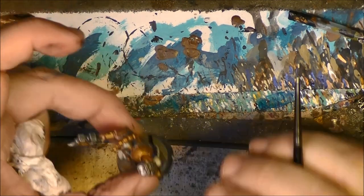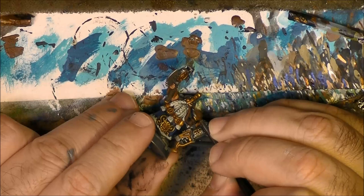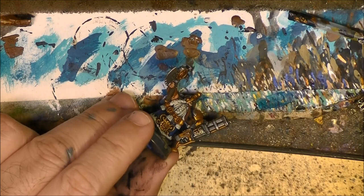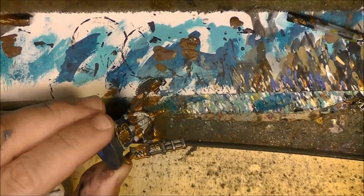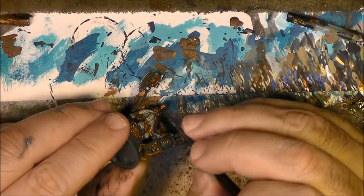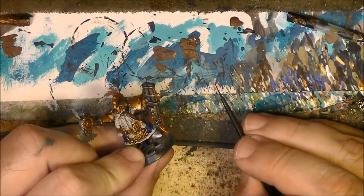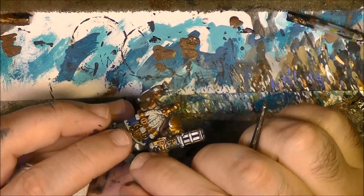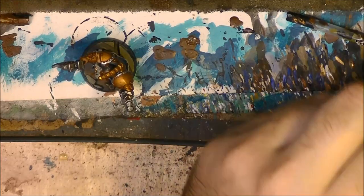We can also use flesh color here instead of white if you want for the white of the eye. Let me go back here with black for the pupil. You can see the eye is really small. I think that will be enough.